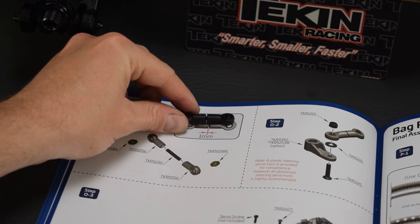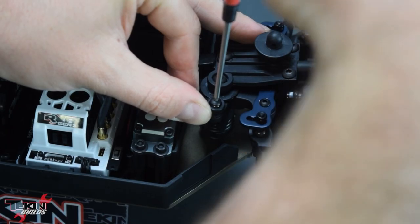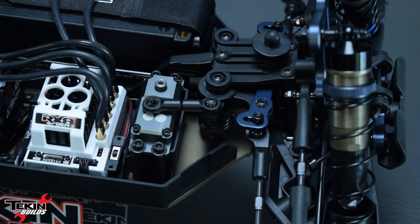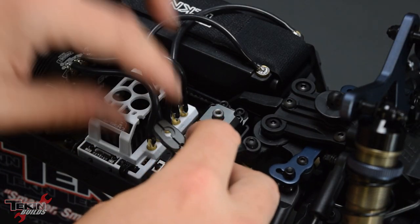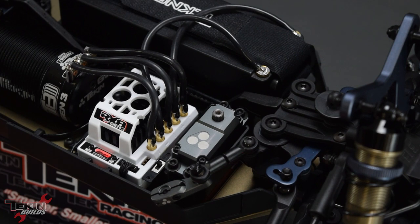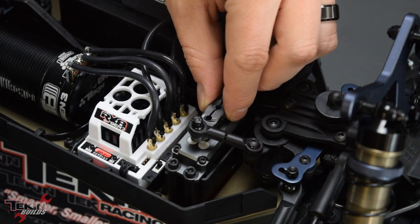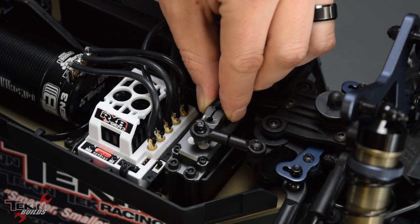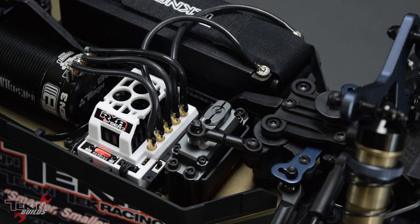The steering linkage needs to be set just like shown in the manual — it's actual size illustrated, which is very handy. You can get it dead on accurate with that one millimeter gap in between both of the rod ends. Now that our arm is hooked up to our steering linkage, before we set this on our servo horn, we want to power it up and make sure it finds its natural center point first. It looks like it was right in the center — so we'll line up the steering as best we can, wiggle it around to find out which spline it's going to set down onto.